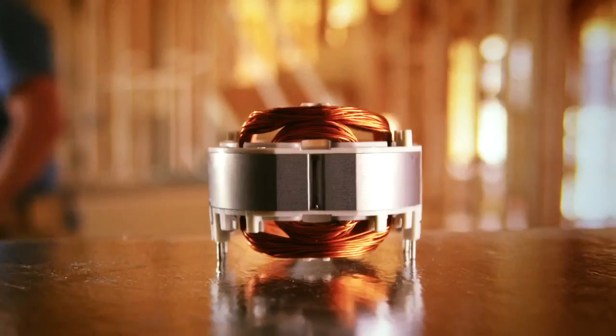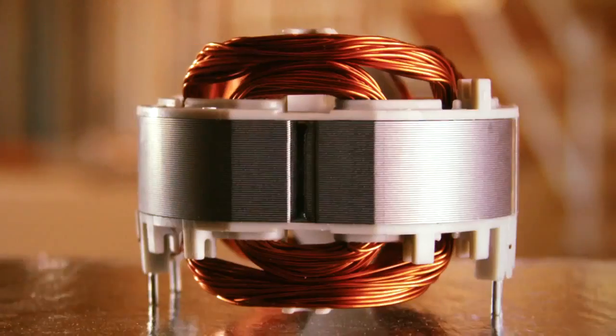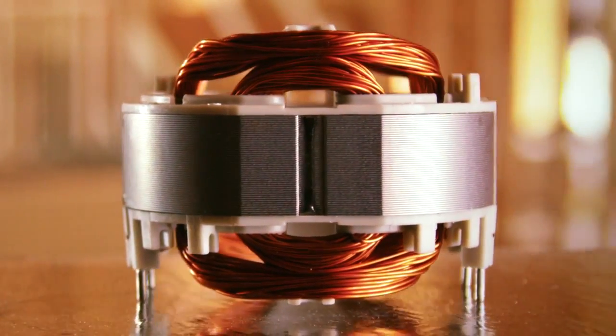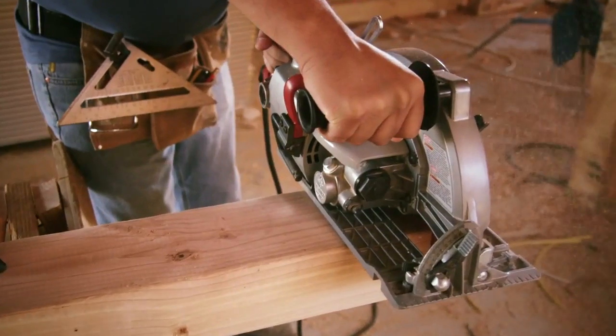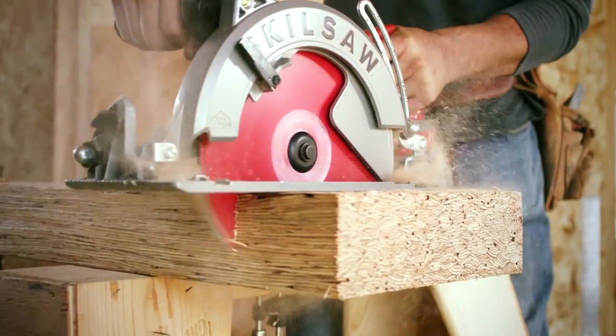More productivity equals less work. Sawsquash has the legendary dual field motor designed for this output. Dual copper windings keep the motor cooler so it lasts longer. Only Skilsaw has it, and you know it from their other worm drive saws.